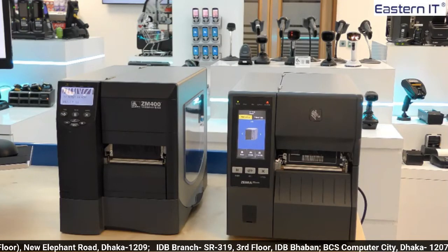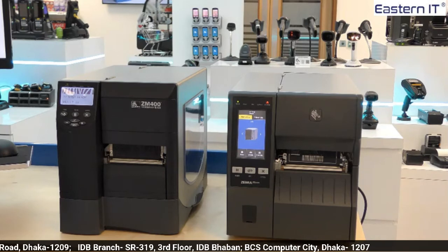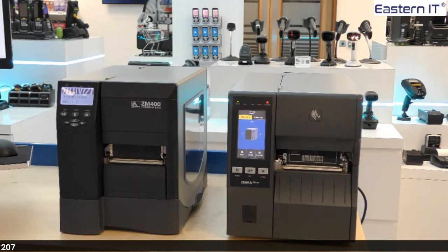Now a quick side by side of the ZT411 and the ZM400, which we stopped selling in 2015. There are still a lot of ZM400 printers installed and working, however the end of support and service is at the end of 2019. After this time it will be more difficult and expensive to operate.